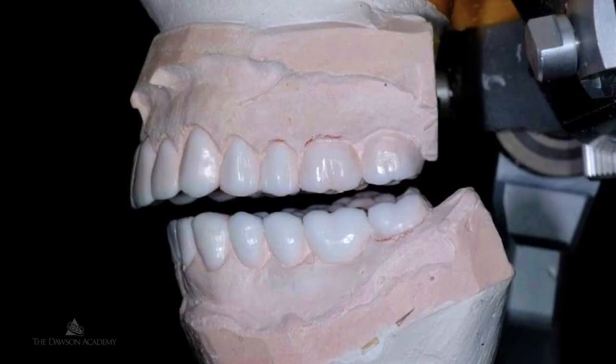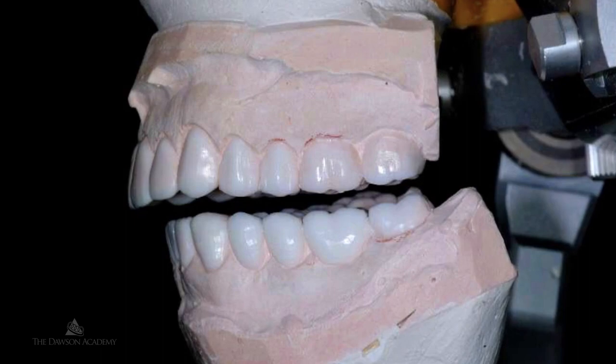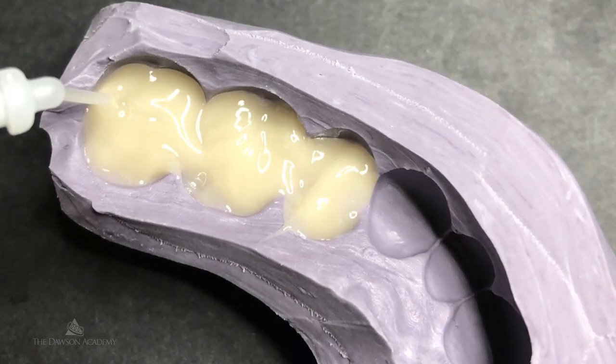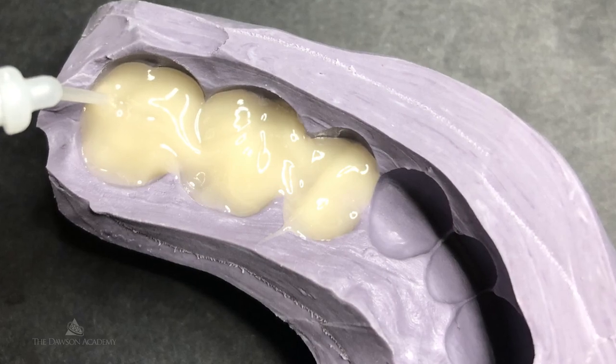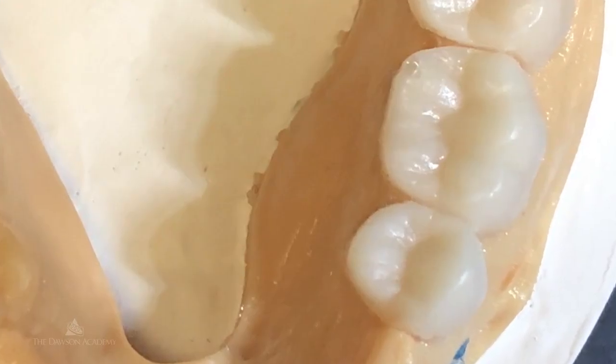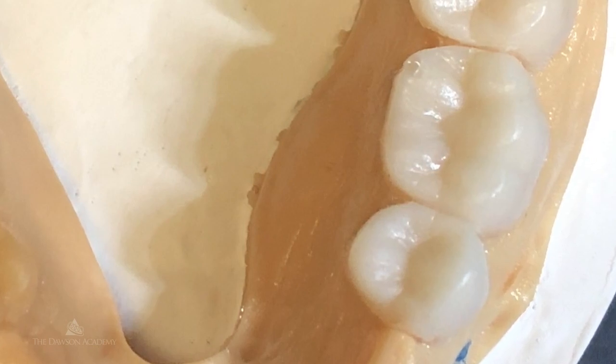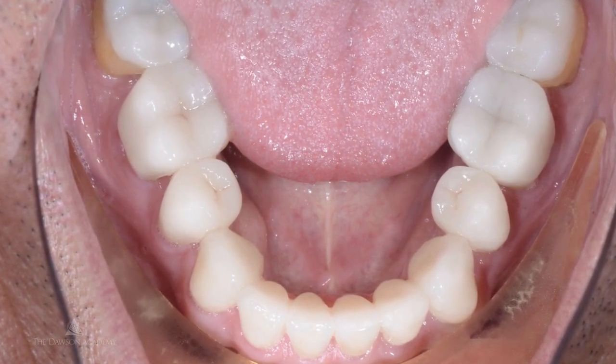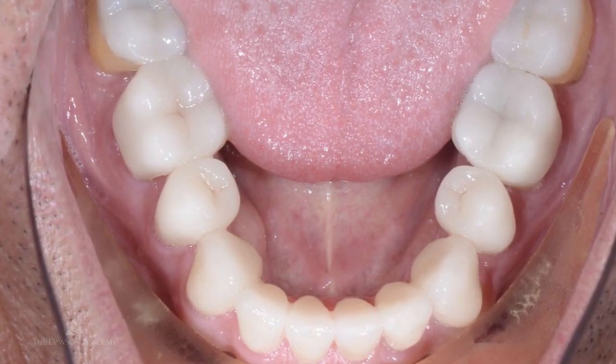The other thing we spend time on — which is challenging for all of us — is that if we have to open a bite, it does mean a lot of dentistry. But we're going to teach transitional bonding techniques where they can open the vertical dimension with resin, whether done directly in the mouth, on models, or by milling resin restorations. We can take 28-unit cases and convert them into really six or 12-unit cases up front, which then allows us to finish the posteriors over time.